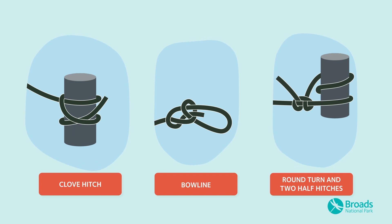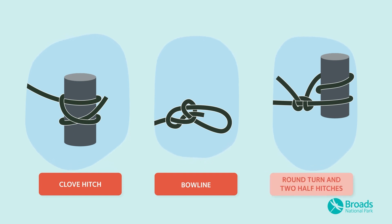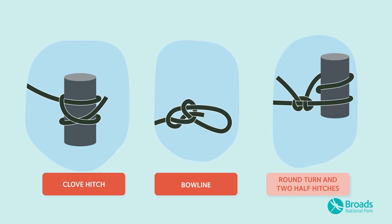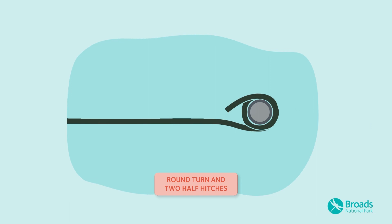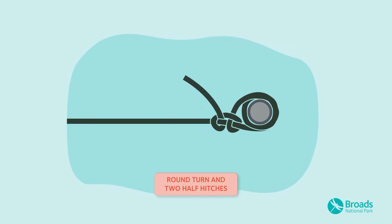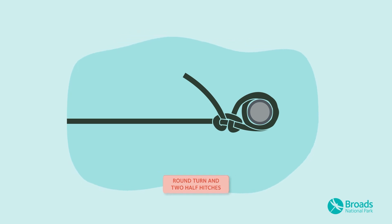The final knot you'll want to know for your trip is the round turn and two half hitches. This can be used on a post or ring. Loop the rope twice around the post, then turn it back around itself once and pull tight, then pass it around again and pull tight once more.